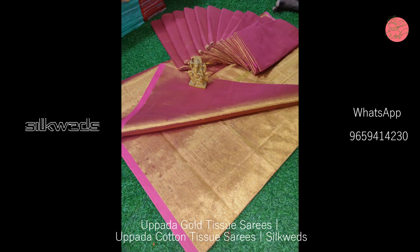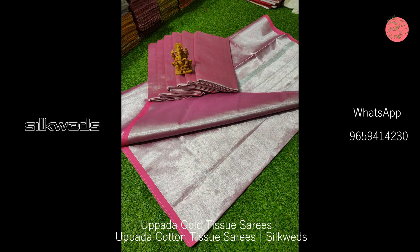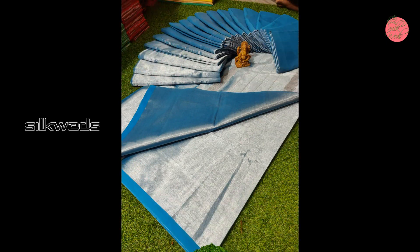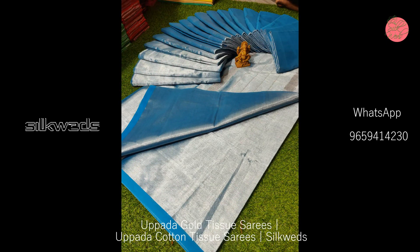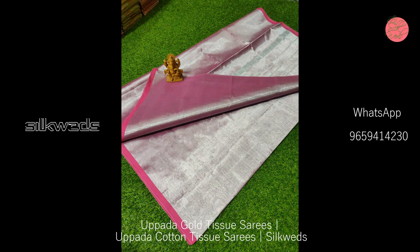All these sarees are plain and have a small border only. If you want to buy these sarees, the WhatsApp number is given on the screen and also in the description box. You can take a screenshot of the saree and send it to the WhatsApp number to place your order.